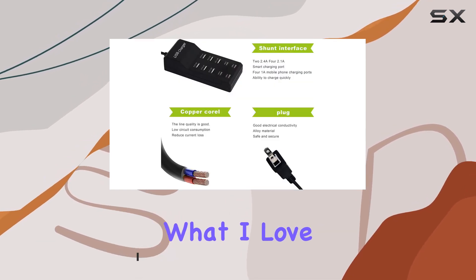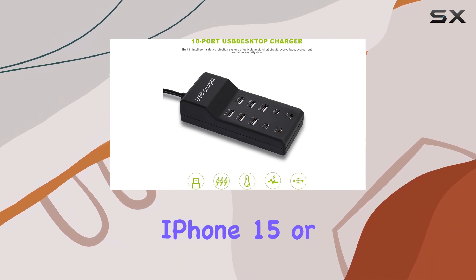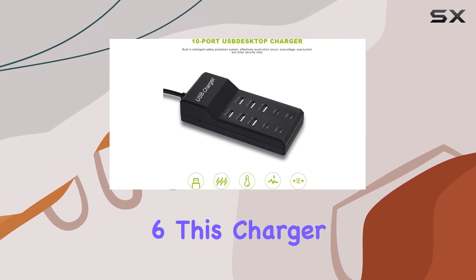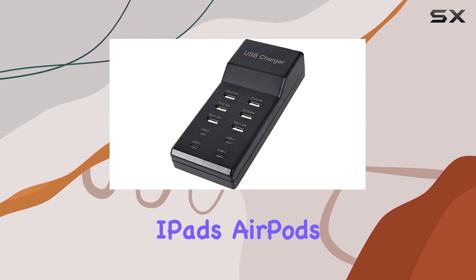What I love about this charger is its universal compatibility. Whether you have the latest iPhone 15 or older models like the iPhone 6, this charger has got you covered. It works seamlessly with iPads, AirPods, tablets, smartphones, and more.